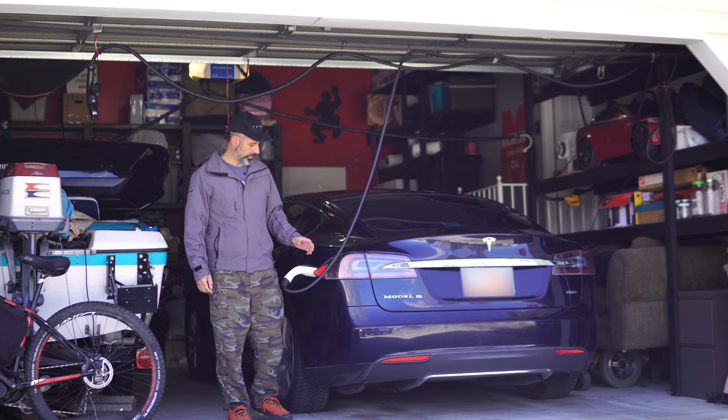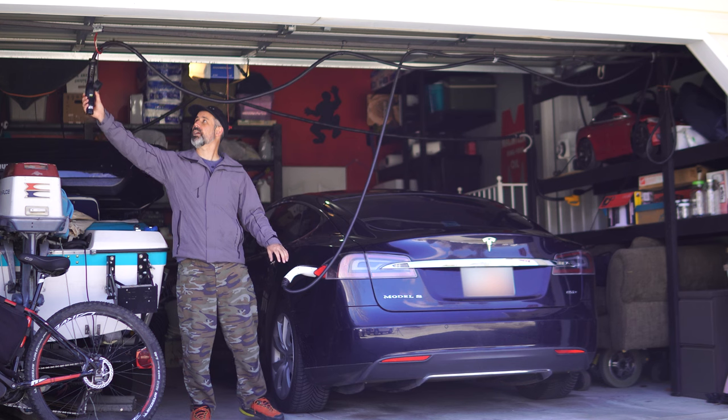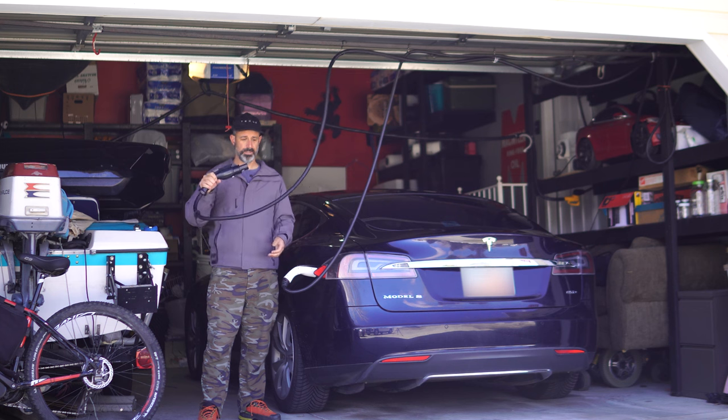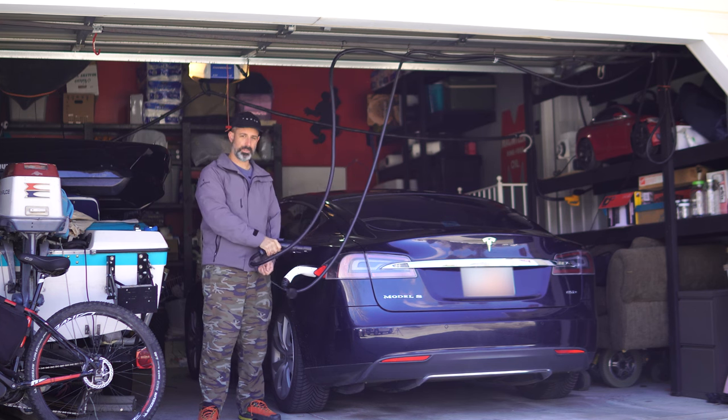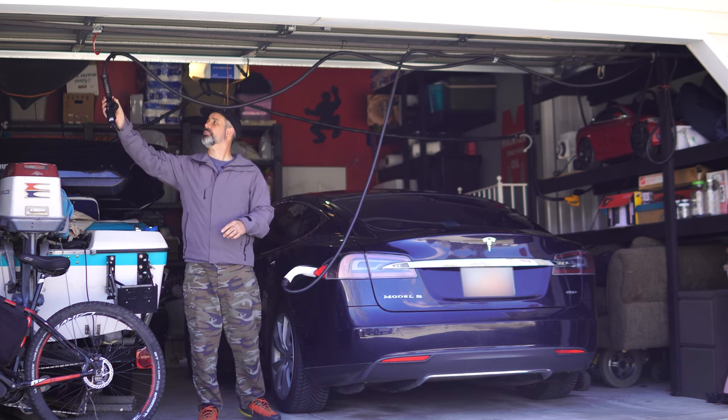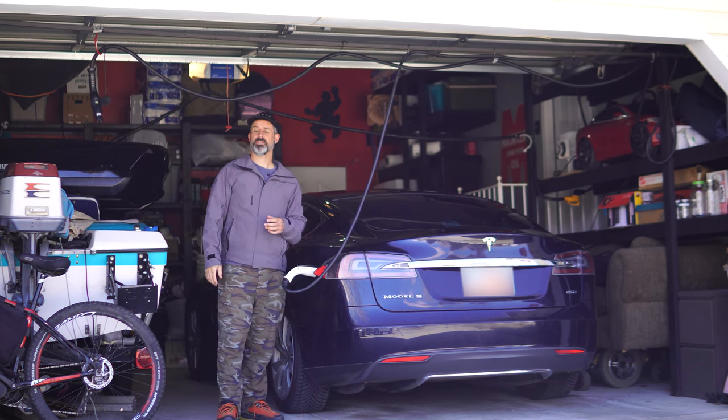There are two handles here hanging on this hook. This one goes to the house, so I can simply plug that in. If I want to charge from the RV I just plug in the other one as well, and when it's not being used it stays on this hook.